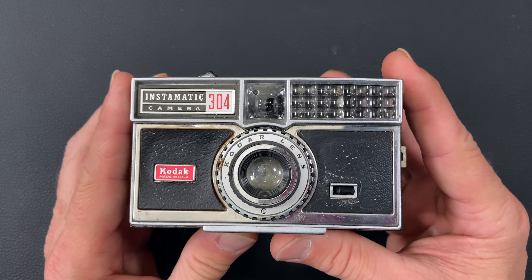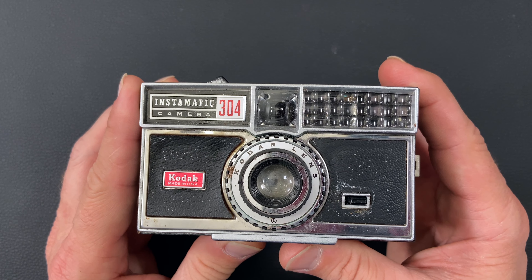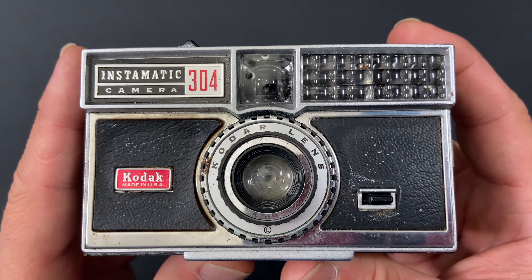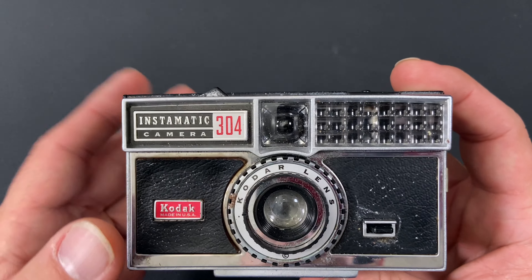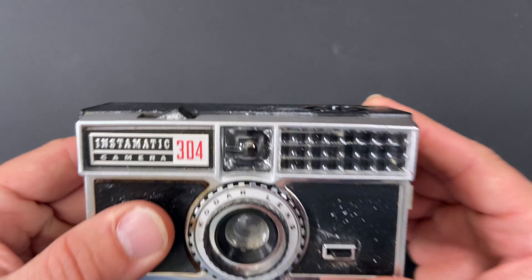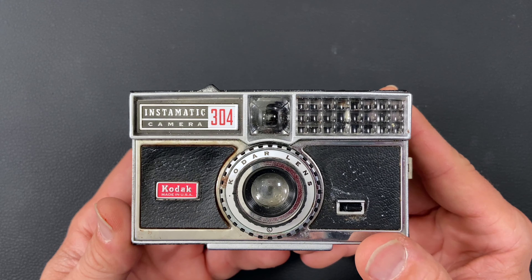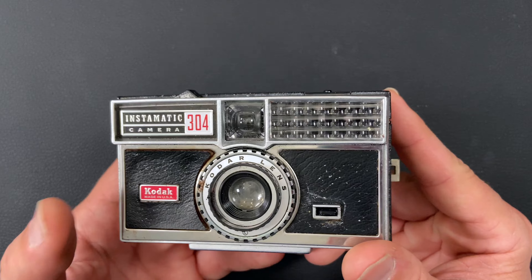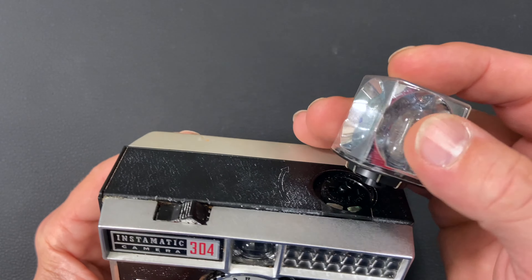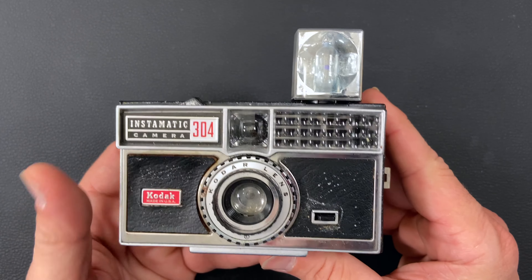The 304 was released in 1965 and it ran until 1969. It uses a Kodar f8 41 millimeter lens. It uses a flash cube on the top there. Shutter speed was either 1/40th of a second or 1/90th of a second depending on whether or not you had your flash cube installed on the top.